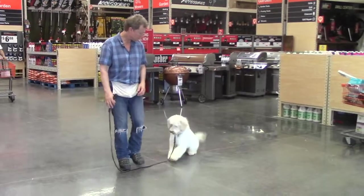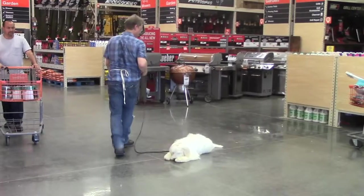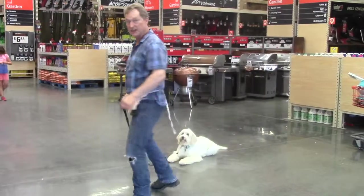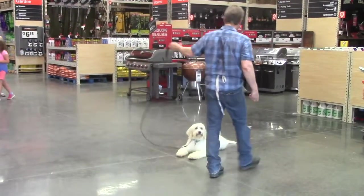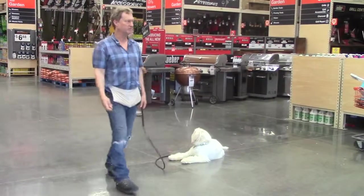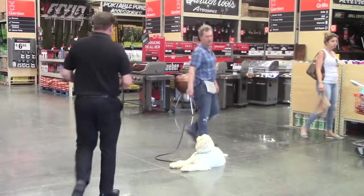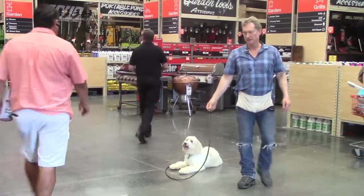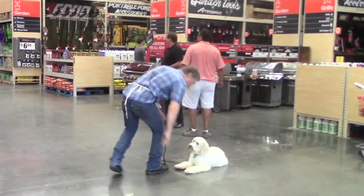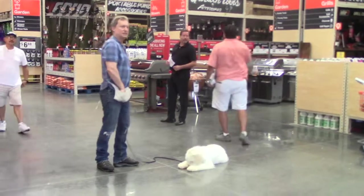Down. Good. He deserves a reward for that — his down is really good now. You say it and he just drops right away. Stay is built into down, so when you say down he knows he's going to stay there no matter where you go, no matter what you do, no matter what happens around him. He is going to stay there until you release him in a very specific way. We're practicing out here in public because it's a difficult place for a dog to hold a stay, but he's doing really well. I'm rewarding him between his feet.